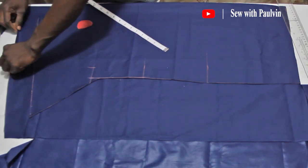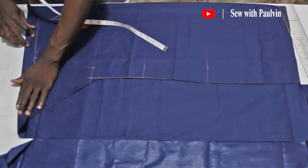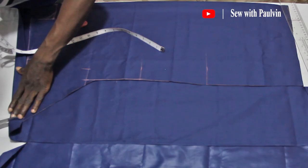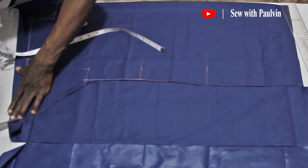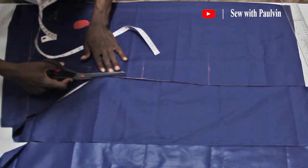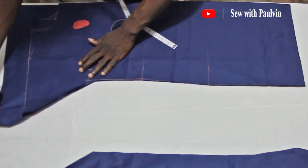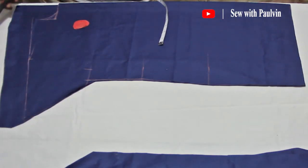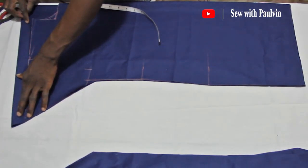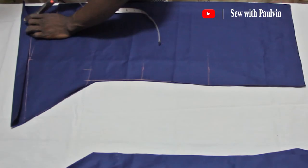Now it's time for me to fold the back pattern shoulders over to meet the mouth of the front shoulders. I call this simulation — I use this skill to cut the back pattern shoulders so that it meets with the front pattern shoulders. It makes my shirt able to lay down smoothly as I want it to. I'll cut the back pattern out. Now let me go ahead and make a notch at the back pattern on the shoulders, at the place where it will meet the mouth of the front neck.